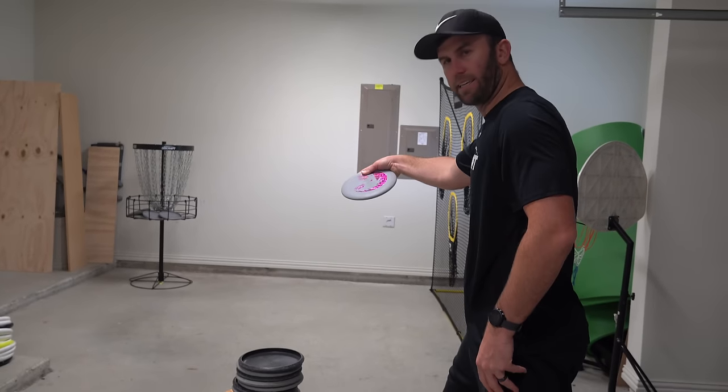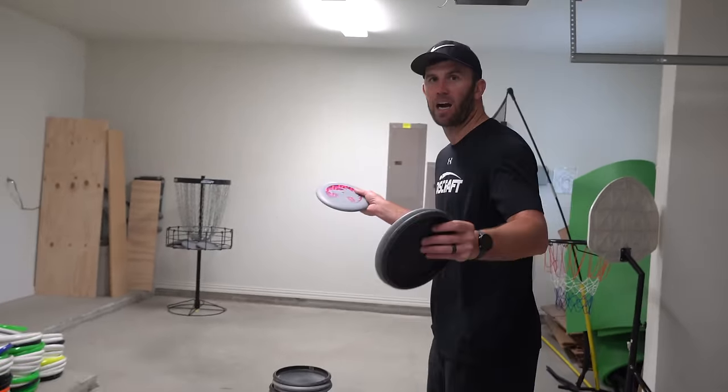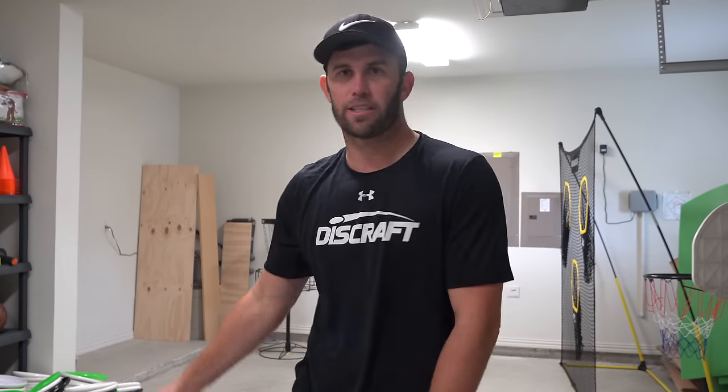Paul Yuleberry taught me something that was super key: something to focus on early on is the release. You want to be able to replicate your release over and over again. I'll throw three putts — the first putt I'm going to release it early, the second putt late, and the third on time. You can see the difference in flight; nothing other than the release is going to change. My form in all three putts was very identical. The only difference was where I released it. You could see: I missed low on the early release, high on the late release, and then made the last one.